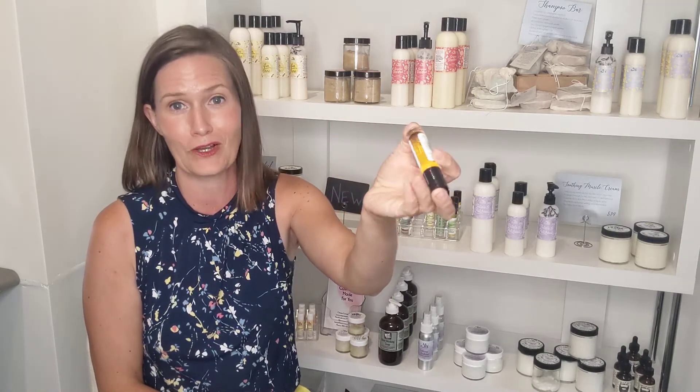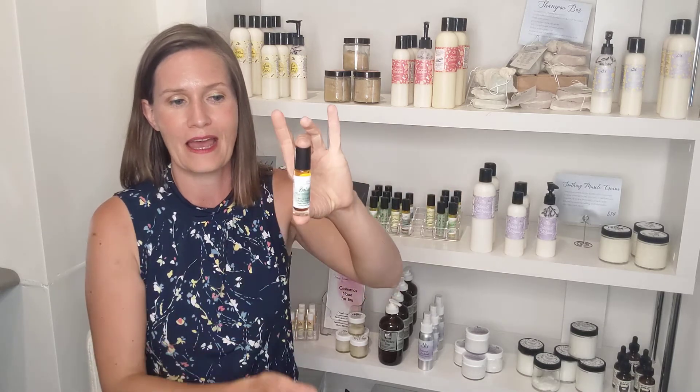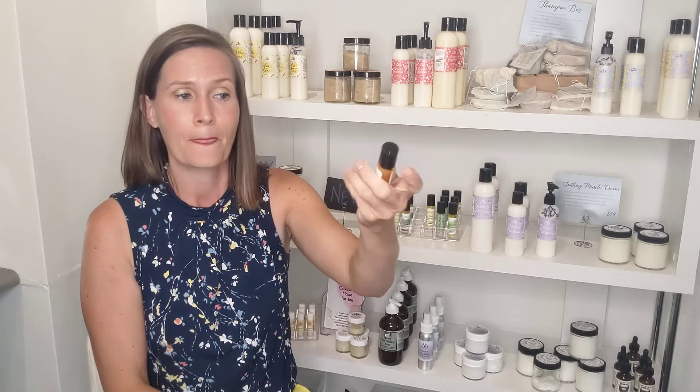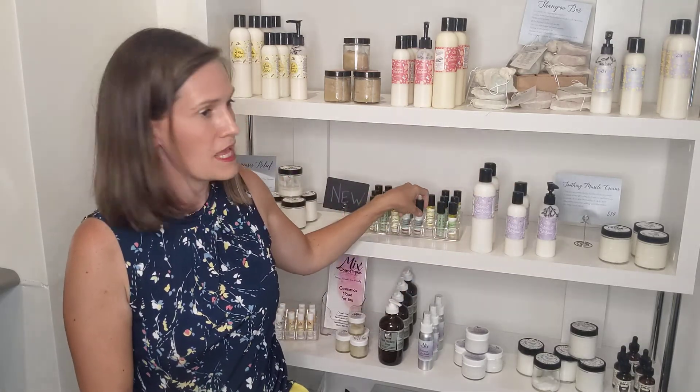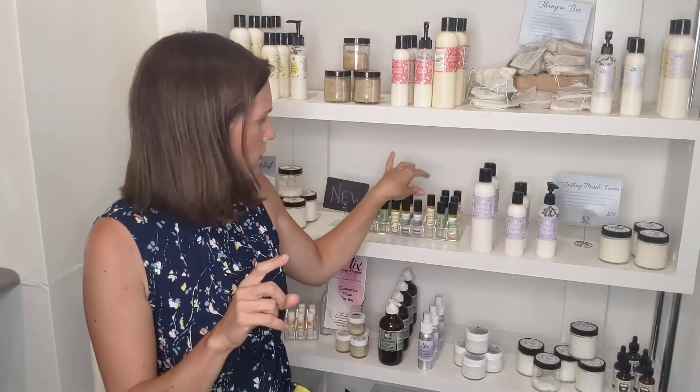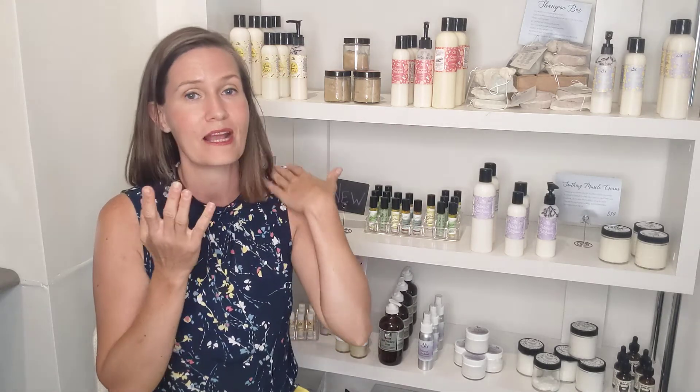I've been making essential oil rollerballs custom for people for a long time, but I've now started making the most popular blends and selling them ready-made. This is the Balance Oil rollerball — it contains jojoba, camellia, and castor oils. It's extremely good for your skin, and you can use it on your face. It was made to help balance your emotions, but it also helps balance sebum production, so you can dab it right on a breakout and it will help. It's like a little zapper in your pocket that makes you feel and smell amazing.